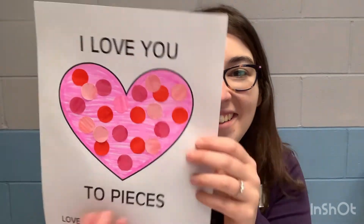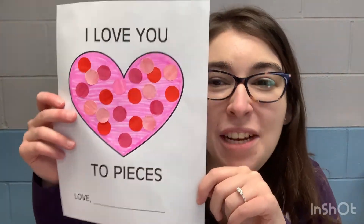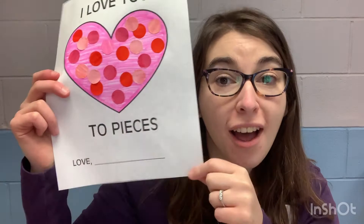After you're done putting all of your stickers on it, it might look a little something like this, or maybe a little different depending on where you placed your stickers. I put all of mine inside my heart — ta-da! This is what my heart looks like. Once you're done with all your stickers, do not forget to write who it's from. I'm going to write 'Love, Miss Ariel.'